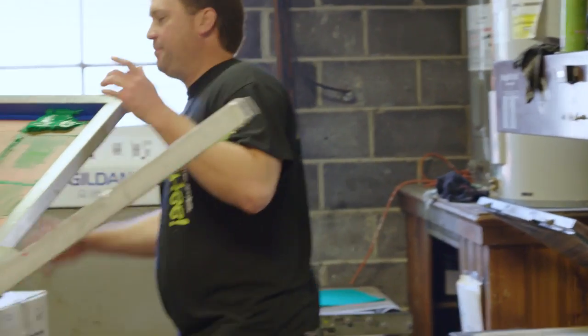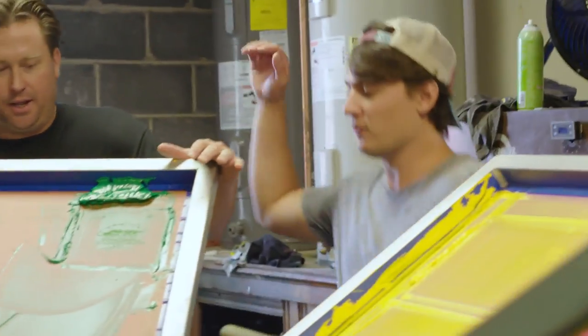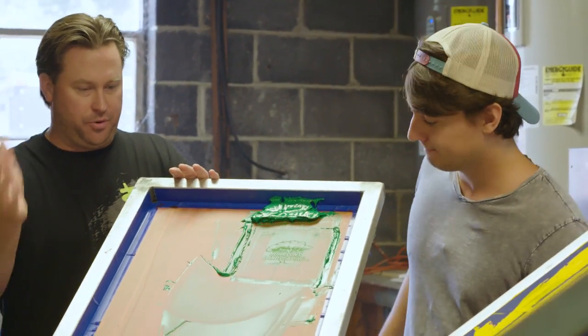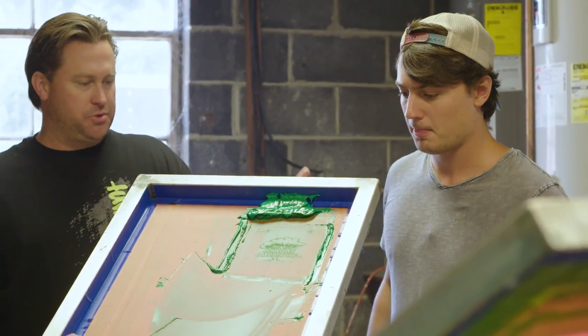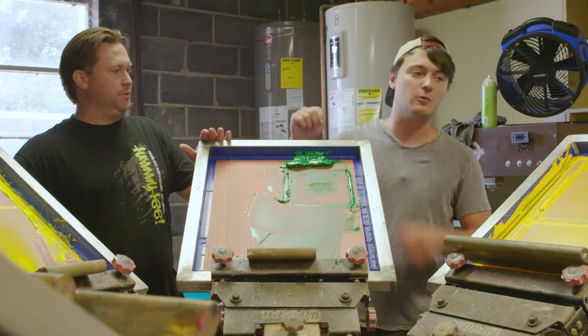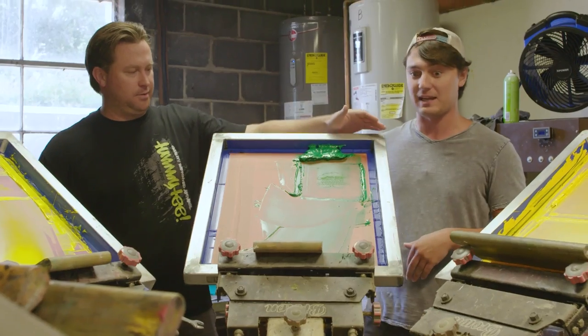So we have a two-color logo that happens to be a green and a yellow, and we separated it. We put it on films, and then we burnt two screens. So this is — exposed is the proper terminology. Look, if you want a green color, he puts it on. A yellow color, he puts it on. This is where he does it, Mr. Academics out here.